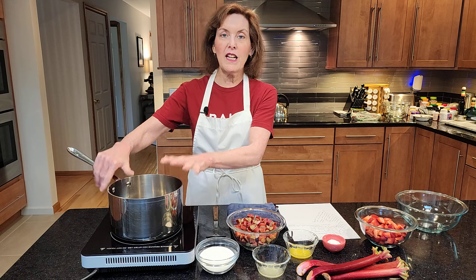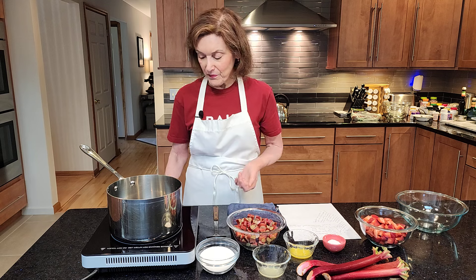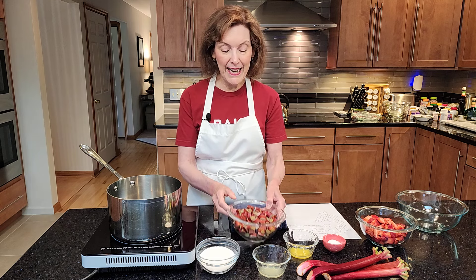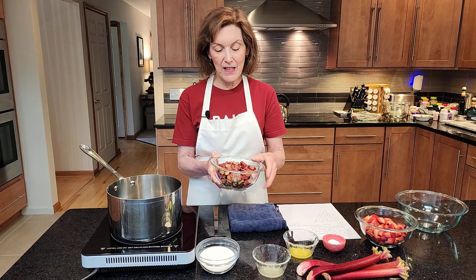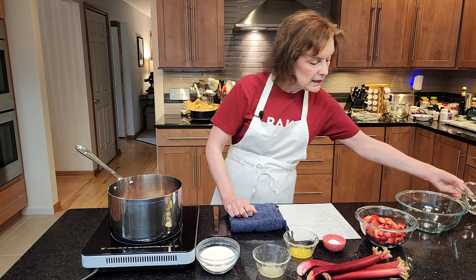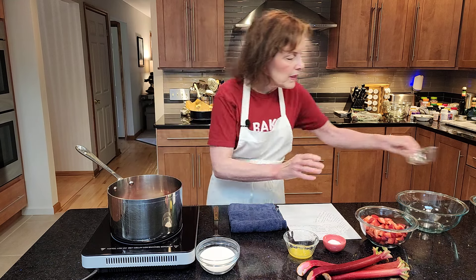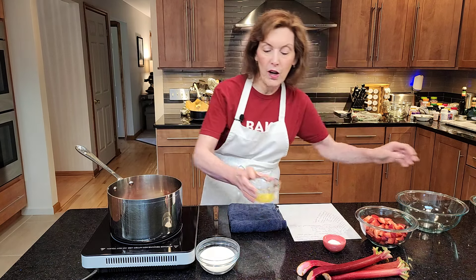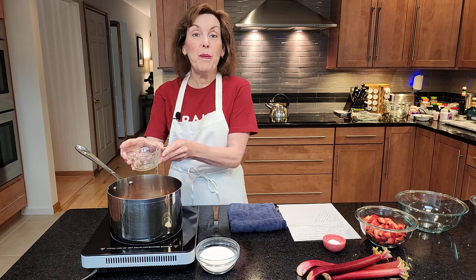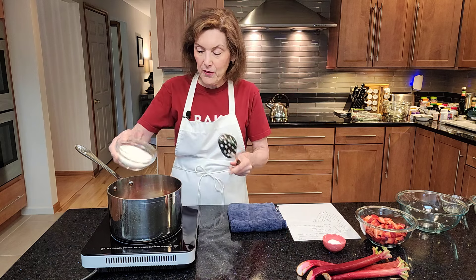Okay, strawberry rhubarb compote. Super easy, on a cooktop or, as you can see, I have my hot plate. I'm going to take two and three quarter cups of sliced rhubarb — I've just washed it and sliced it. Just make sure there are no leaves on it. One tablespoon of fresh lemon juice, one tablespoon of orange juice — or it could be pineapple juice, cranberry juice, any type of juice you want — and I have half a cup of granulated sugar.